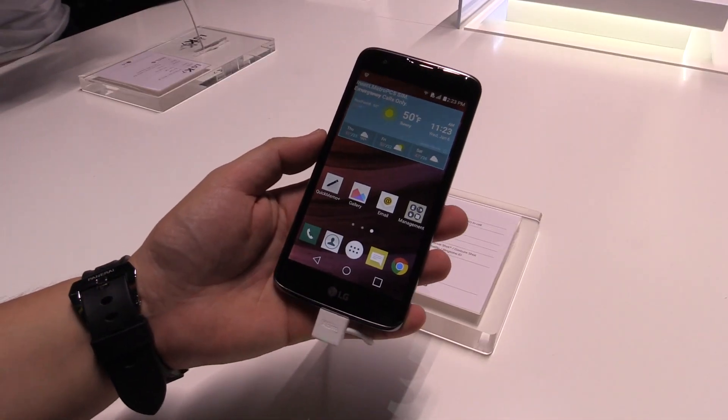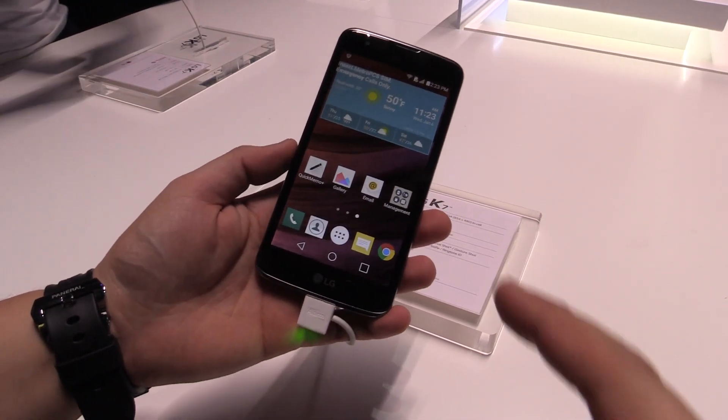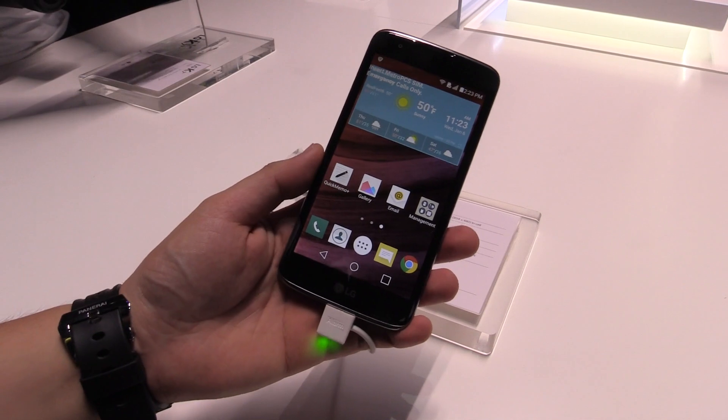Hey, Jons from NewGadgets.de, and I'm here at CES 2016 in Las Vegas at the LG booth, having a look at the new LG K7 smartphone.